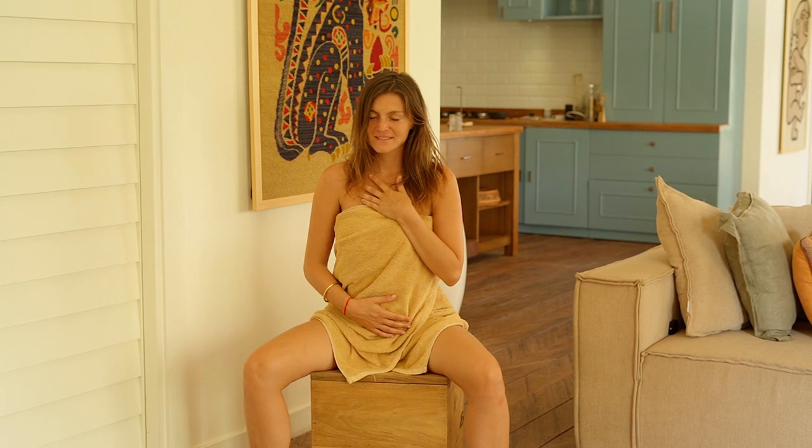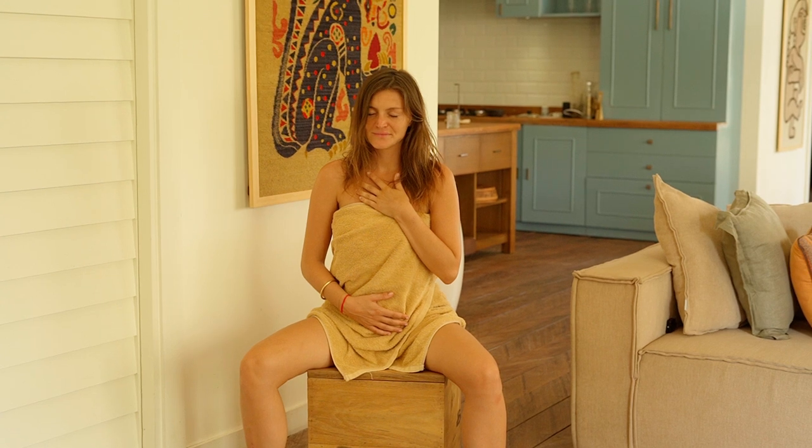Enjoy the warmth. Usually you'll feel the steam for around 20 minutes. Use it for meditation, simply relax — you can put on a podcast, music, whatever you want.